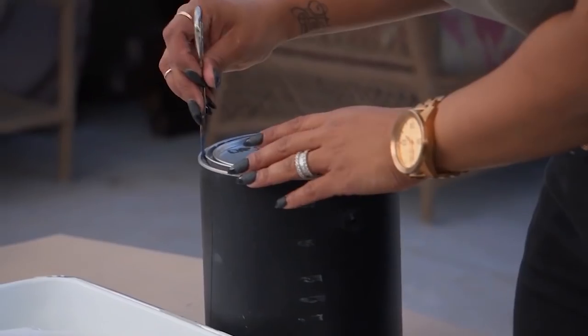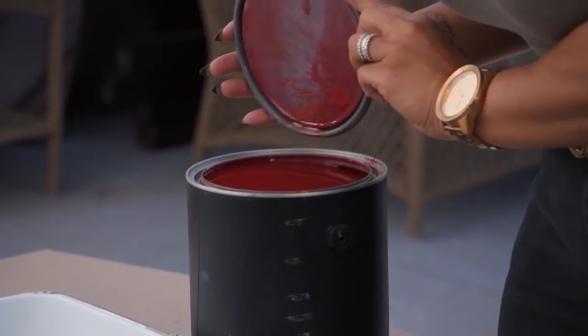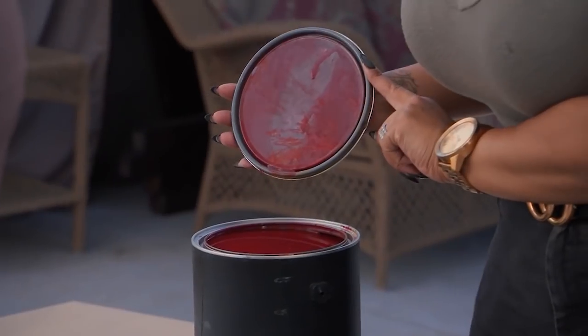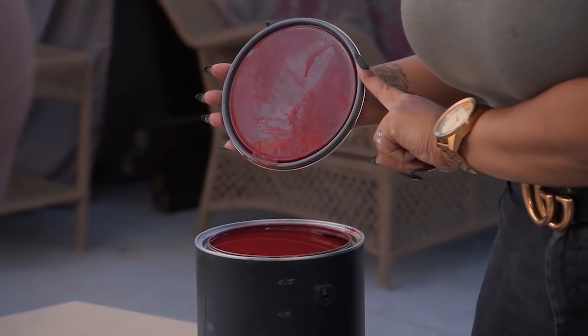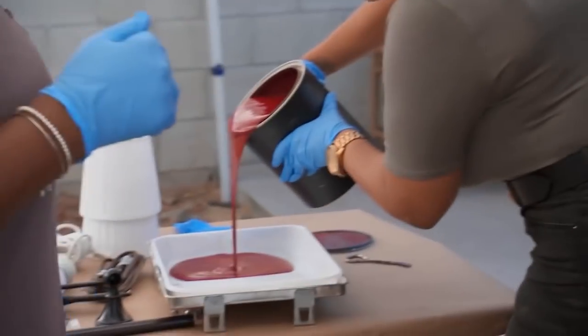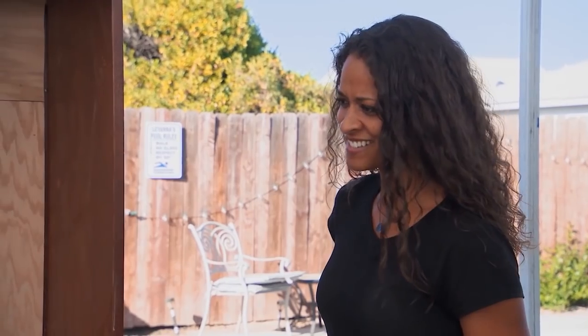So, are you ready for this? What do you think it is? I hope red. Yes! Now she's excited. It's a nice, deep burgundy kind of a color, so it's going to look really sophisticated in the room. You're good with it? Yes. That is a nice color.